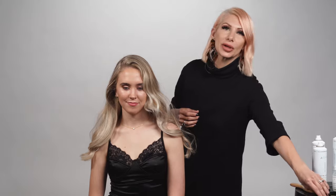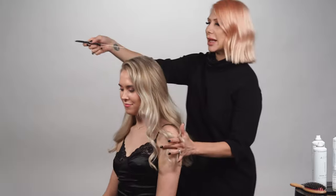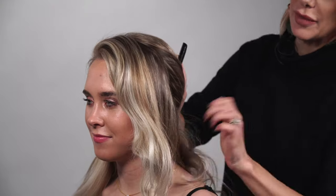To prep Ashley's hair, I went ahead and added some curl using a one-inch curling iron. For this style, we're going to section out the front for last, so we're just going to do a slight diagonal back behind the ear and clip that away for later.